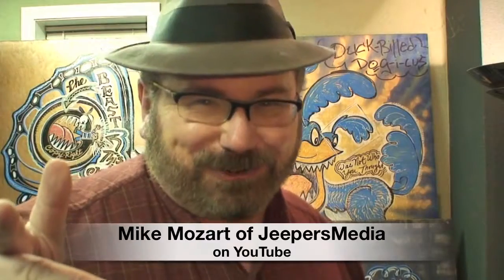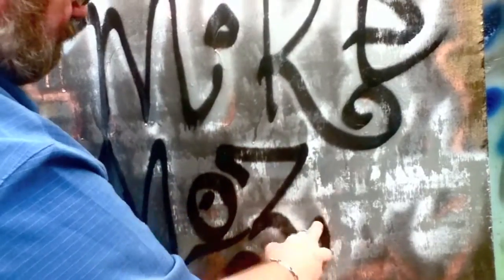This is Mike Mozart of Jeepers Media on YouTube and I'll bet you never knew that I was a graffiti artist or a street artist. You're going to see some of the artwork that I've done for the past 30 years. My street art just doesn't decorate streets — it decorates things like this vase.